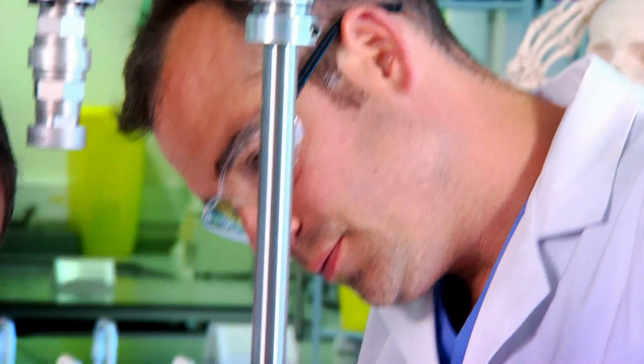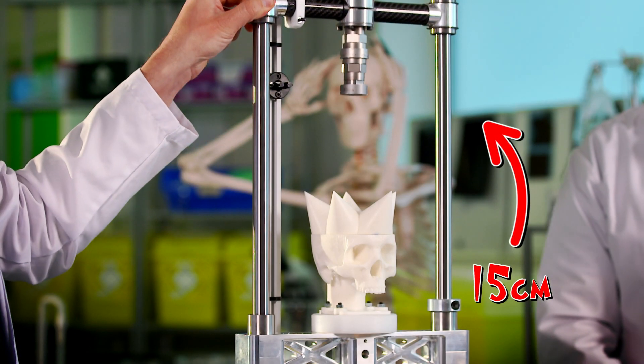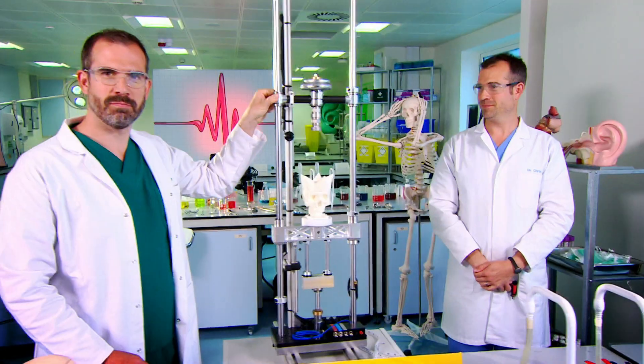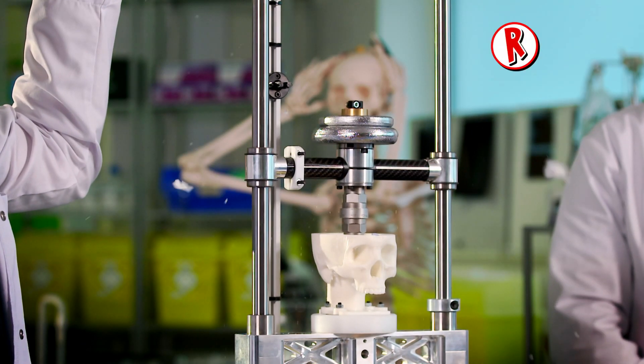We're going to drop a set weight onto the top of each skull, starting from a height of 15 centimetres, to see if it smashes. Let's see which shape fares best. Release the smasher! If you've gone to all the trouble to grow spikes on your head, you'd be pretty disappointed with that result.